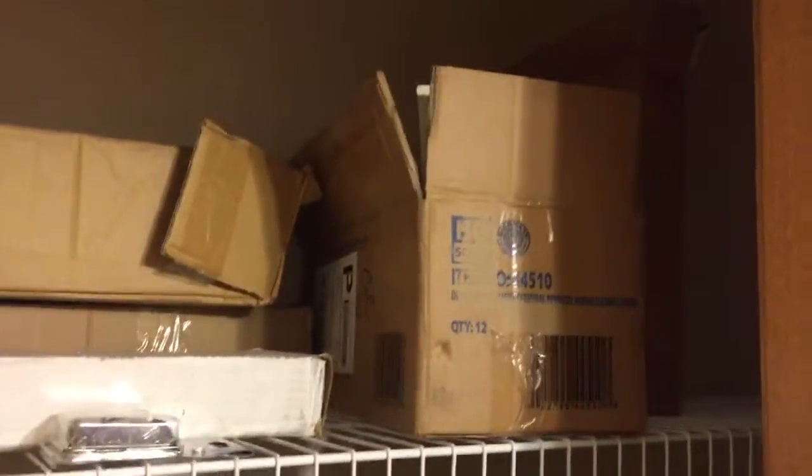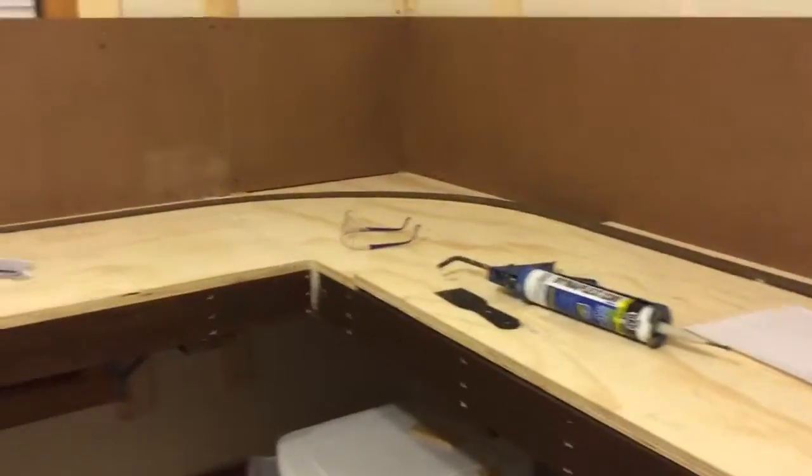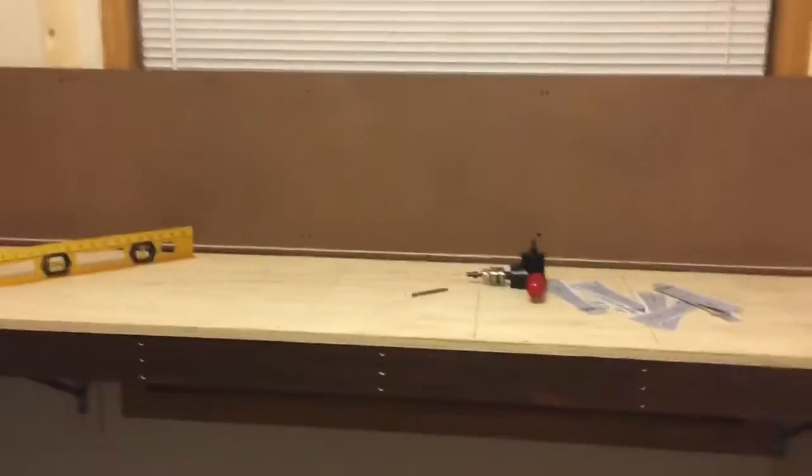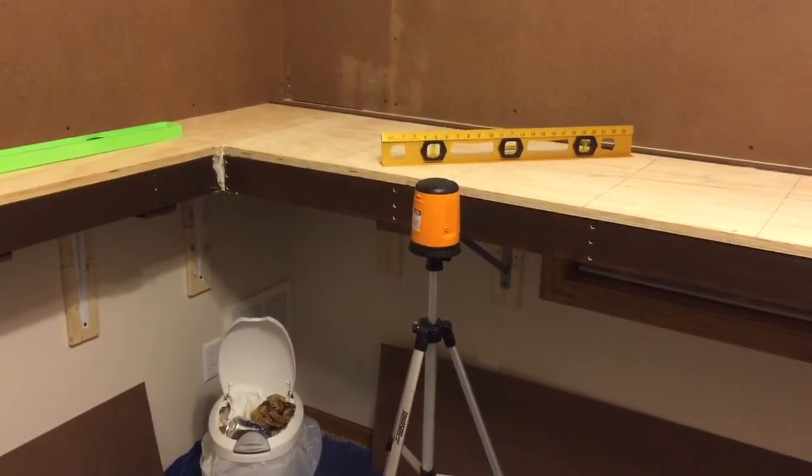There's lots of cork roadbed — got more up there, got tons of track. Got a box full of about 35 turnouts to put on, so my work is definitely cut out for me. Got a lot going on here. Any questions, let me know. If you see any concerns, let me know. I'm going to keep on trucking. Thanks for watching. Bye.